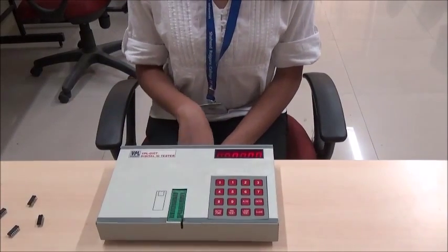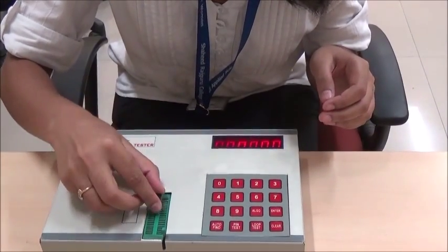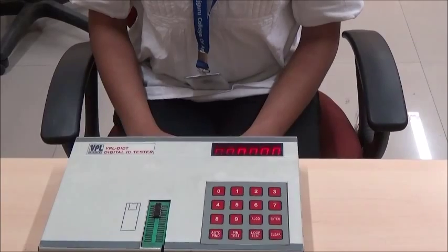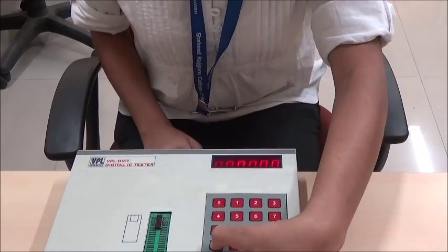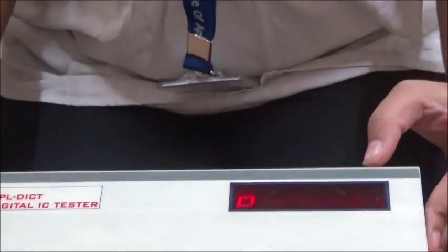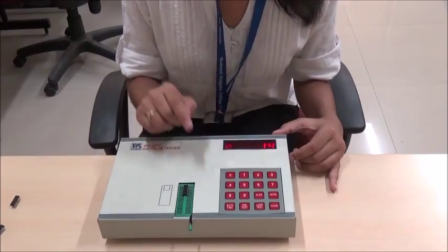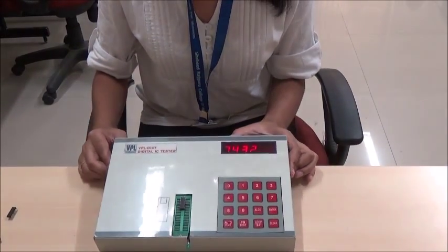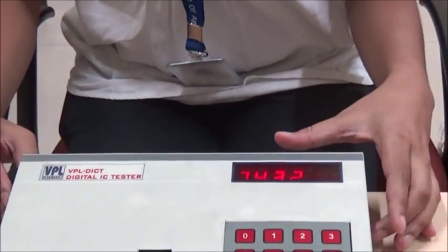Let's see the use of the autofine key. Enter the IC as before into the ZIF socket. The autofine key is used to test or identify the number of an IC. Press the autofine key after the IC is inserted. The display shows P. Now enter the number of legs in the IC — this IC has 14 legs. Press the autofine key again. The display shows the number 7432, meaning this IC has number 7432.